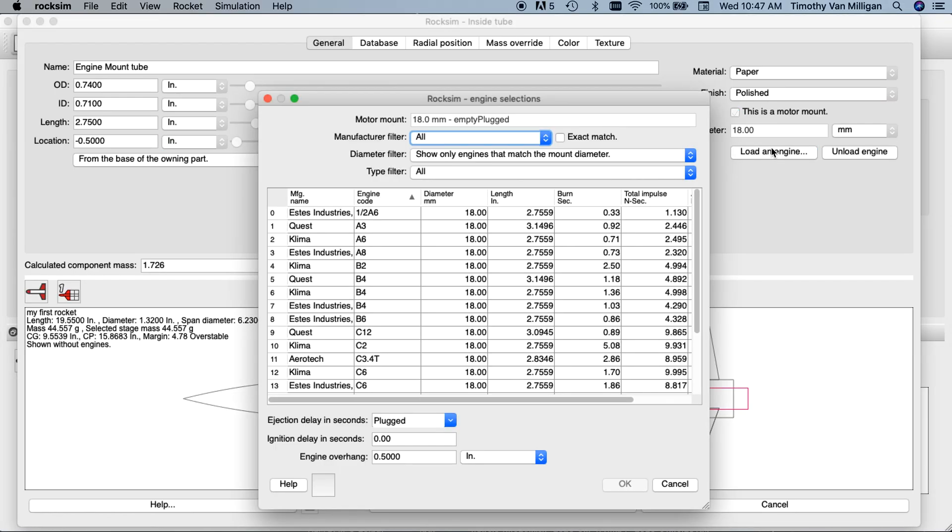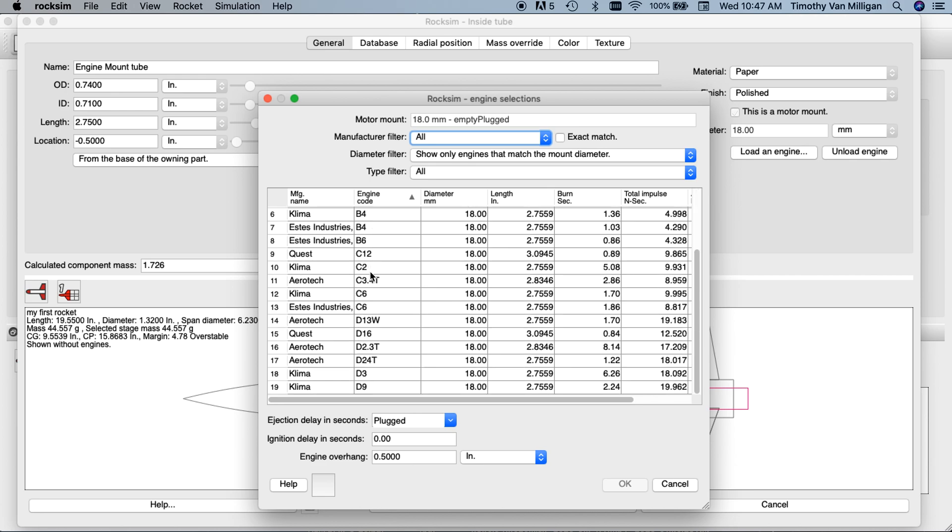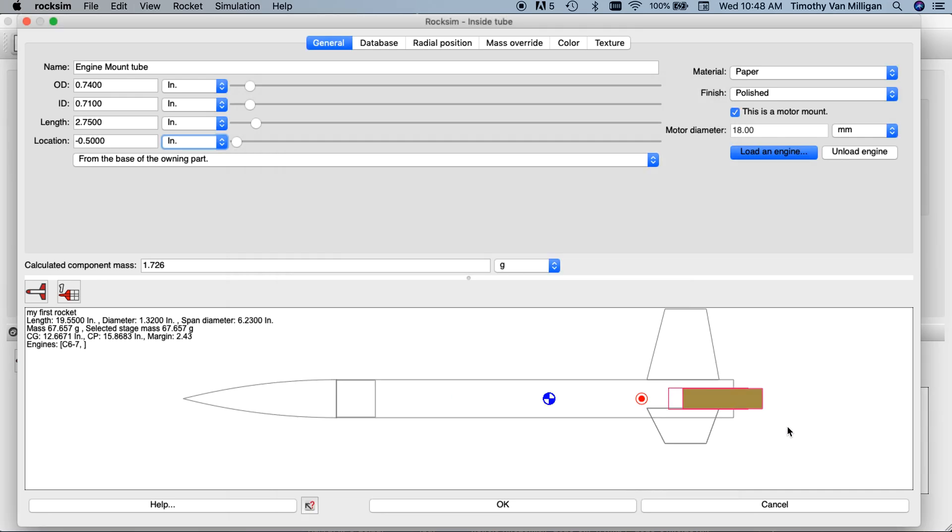I'm going to click on 'load an engine.' I always want to load in a heavy engine, and C6s are the heaviest engines because they're filled up all the way to the top with propellant. I'm going to choose an Estes C6 — the delay doesn't matter at this point, I'll just choose a 7 — and click OK. You can see the engine is now installed in the back of the rocket, and the center of gravity which used to be up towards the nose has shifted back but is still in front of the center of pressure. This is still a stable rocket, with a stability margin of 2.43 inches.